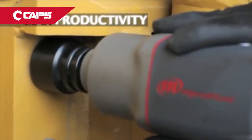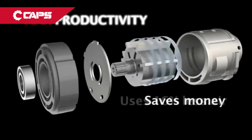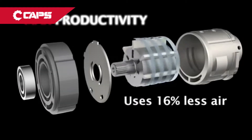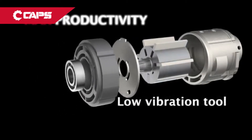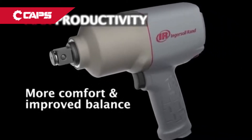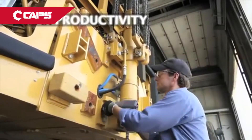More power, less air. Our new seven-vein motor not only delivers more power, it uses 16% less air than its predecessor. A low vibration tool, the 2145 Qi Max offers tool operators more comfort and improved balance, enabling them to use the tool longer.